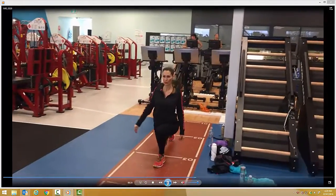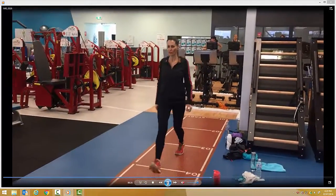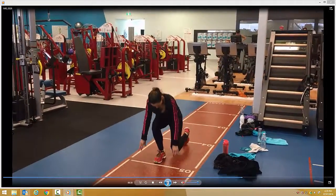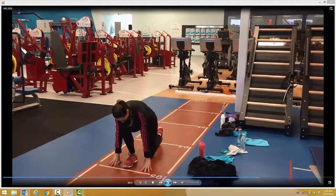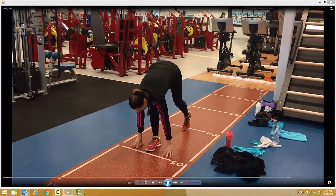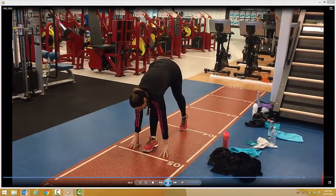Breathe in on the way down, out on the way up. And the third exercise, Carl Lewis's: onto the knee, place the right foot forward, drive through the heels. Very important not to let that heel off the floor.